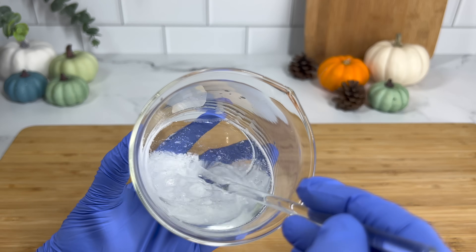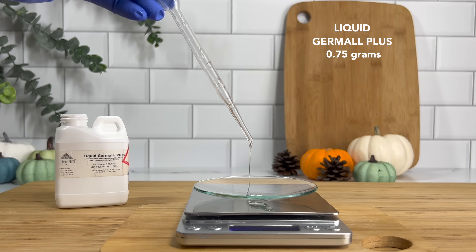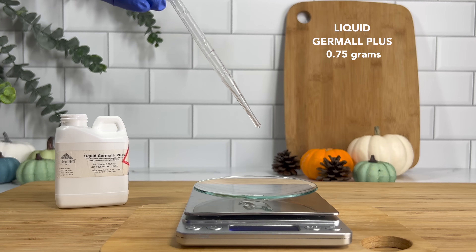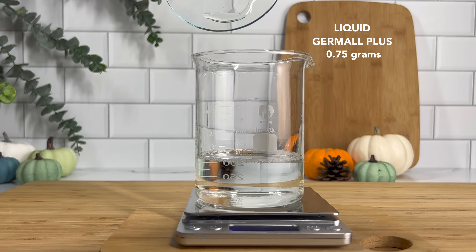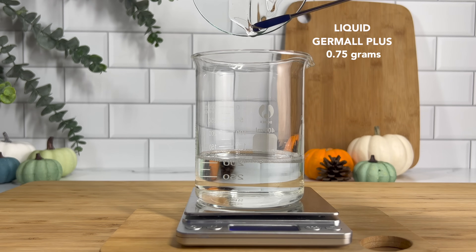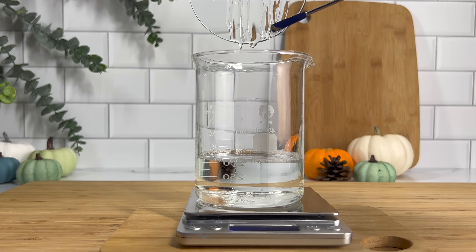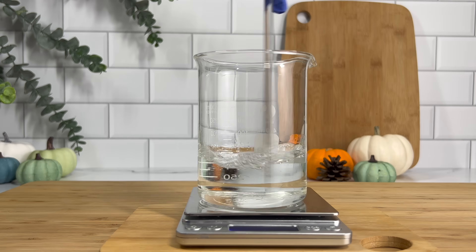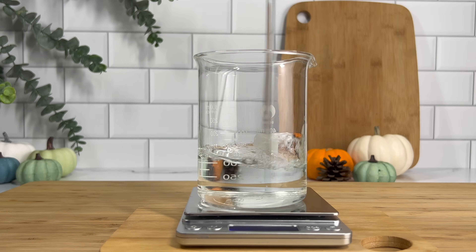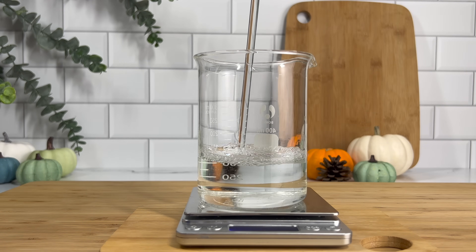Just make sure to check the temperature, because depending on what preservative you use, you don't want it to get too high. I'm using Liquid Germal Plus, and it gets finicky right around 120 degrees, so you want to make sure your temperature does not go above that. Since we have such a large water phase, you want to make sure that your preservative is water soluble and broad spectrum, protecting against all bacteria, fungus, and anything it could be introduced to.